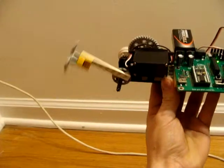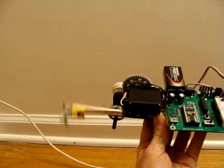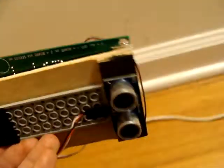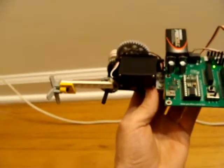This is achieved through an ultrasonic ping sensor — a simple servo prototype for our blimp project.